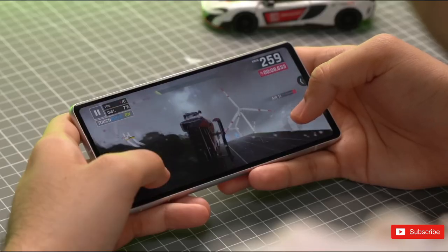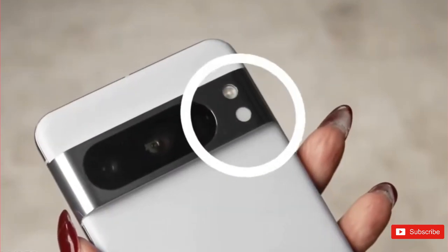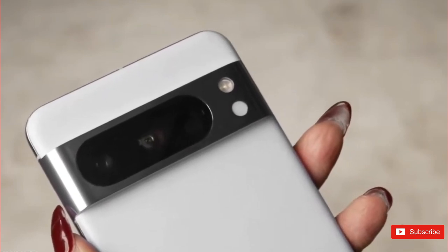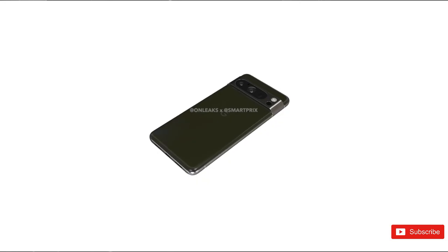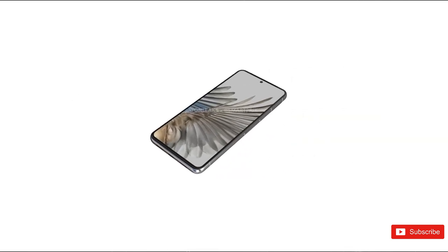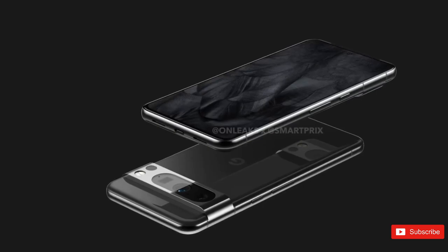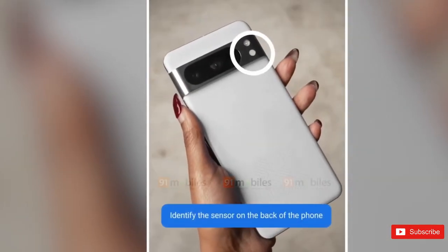And so it begins. Roughly five months ahead of its expected release and one week after being absent from the Google I/O 2023 stage, the search giant's next big thing is strutting its stuff for the first time in a 40-second video leaked by a highly reliable source on Twitter. While the Pixel 8 Pro's design had been revealed before, what we're looking at today is an actual real-life unit in the hands of a user in what's probably an early demonstration of one of the phone's hot new features.